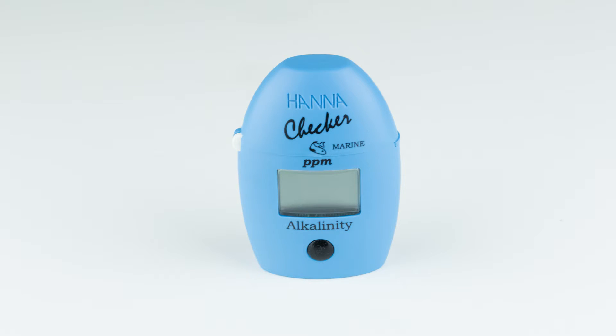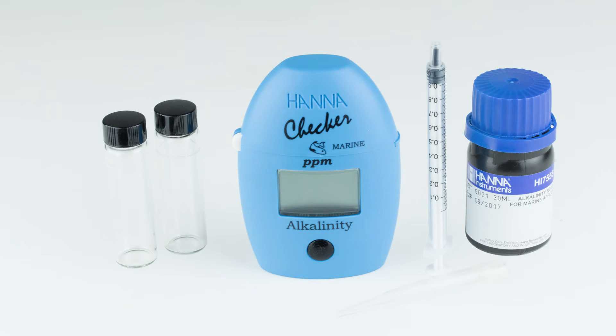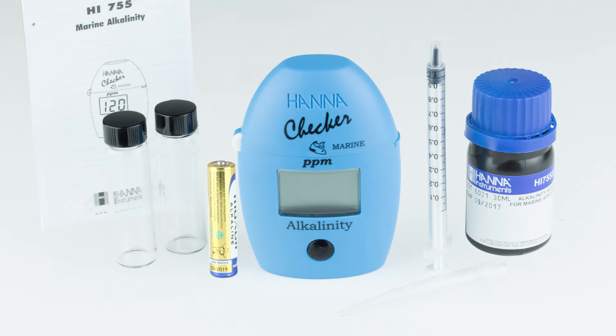The HI-755 kit comes with everything you need to begin testing: two sample cuvettes with caps, seawater alkalinity reagent starter kit, 1 ml syringe with tip, AAA battery, and the instruction manual with quick start guide.